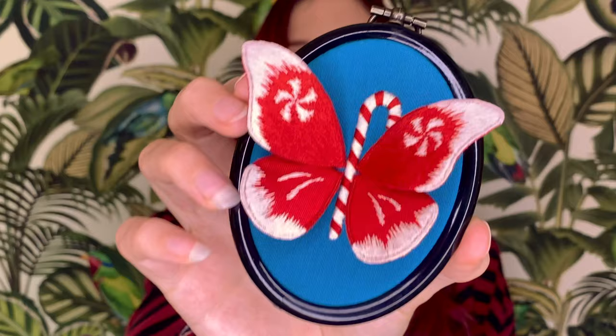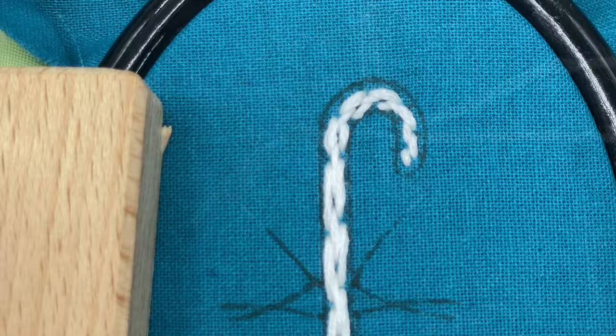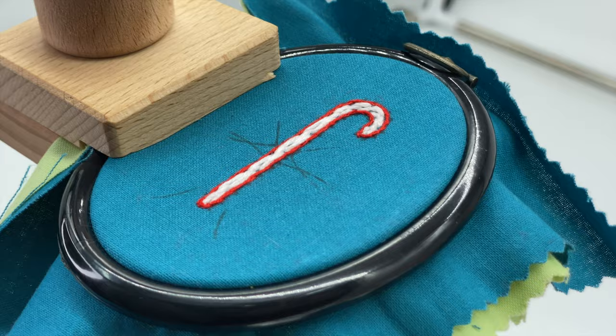So let's start by taking a look at how the padded body is made. Rows of six-stranded stitches are used to build up height, followed by an outline of split stitch. This gives us a decent amount of height to stitch over. The stripes are then simply satin stitched over the top.